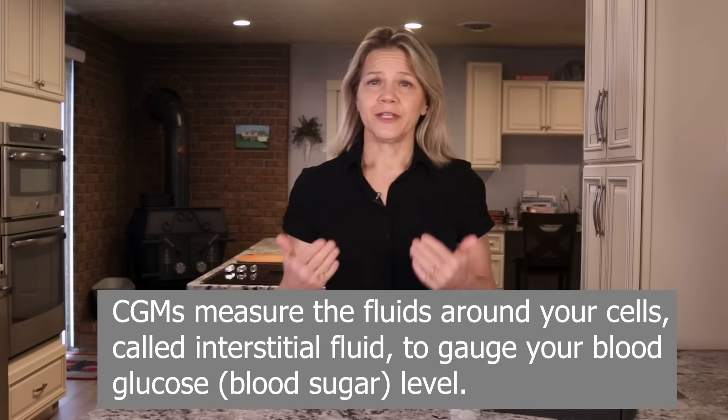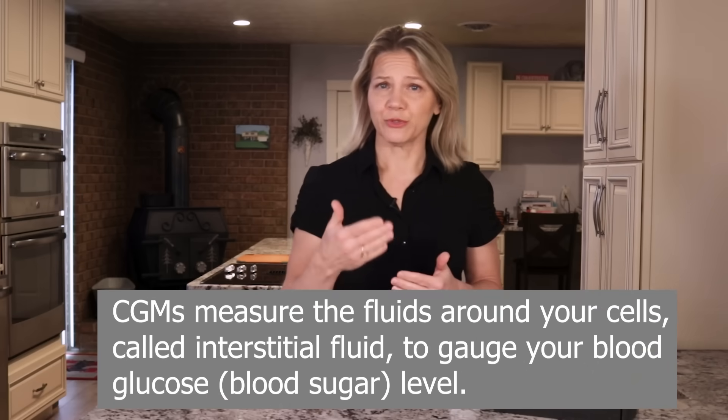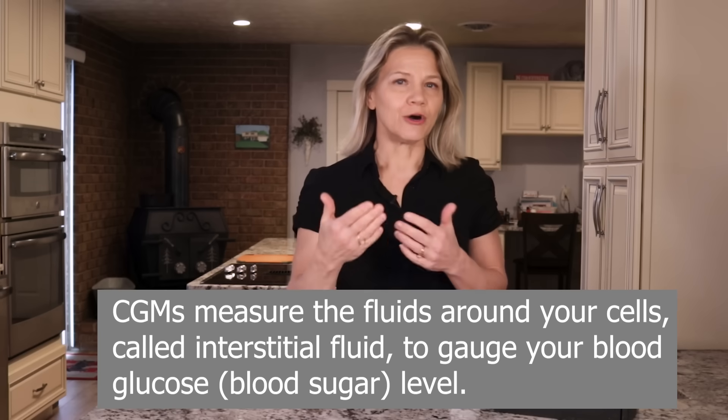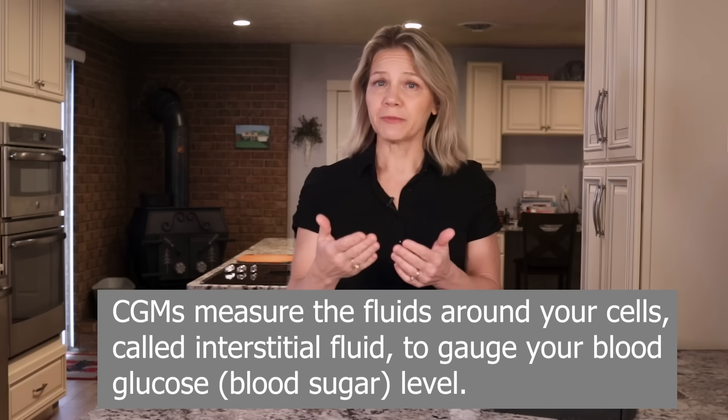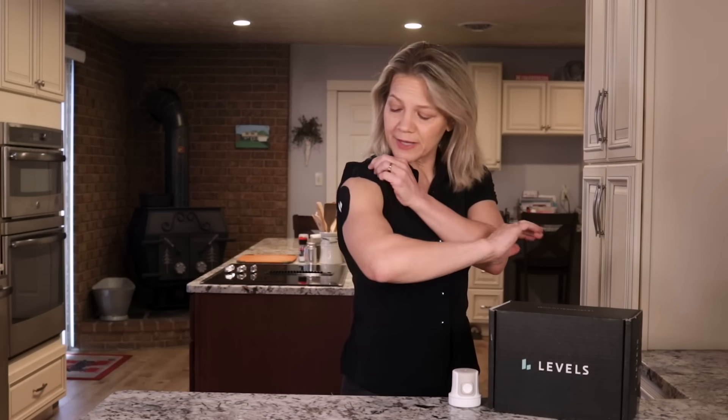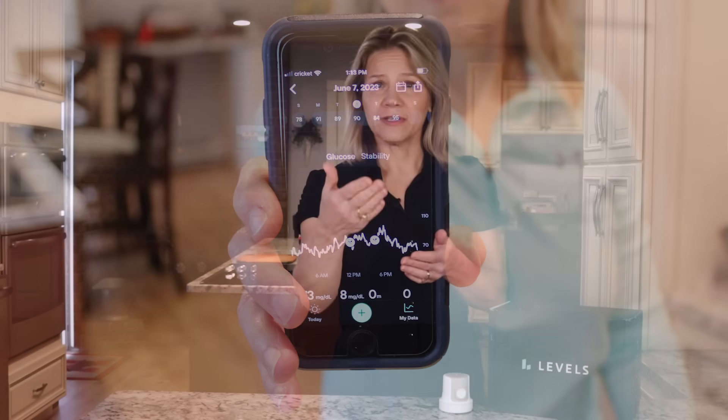A CGM, or continuous glucose monitor, makes it possible to monitor glucose levels 24 hours a day. CGMs have not always been available to the general public, but they are now thanks to our video sponsor, Levels. I have one on right now that I put on a week ago using this small applicator. There is very little discomfort in applying it and most of the time I forget it is there, yet it continually sends my glucose level to my phone throughout the day and night.